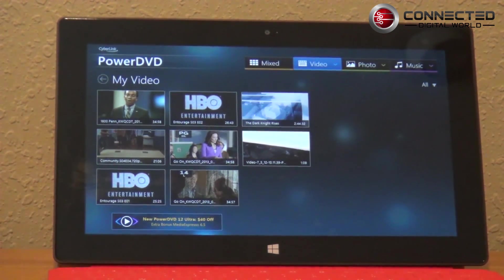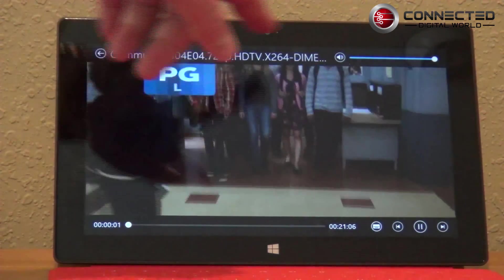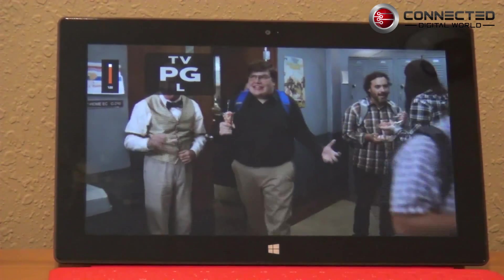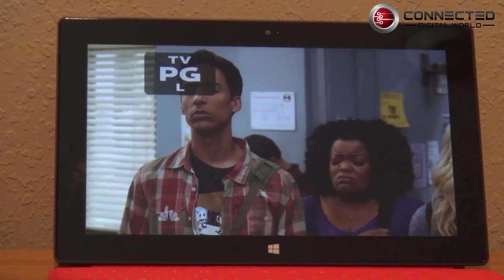You can see that these play. I'll show you the MKV. You just click on it and up it comes — this is a 720p rip and it's playing just fine. Really good quality, and you can take MKV files on the road with you using PowerDVD Mobile.